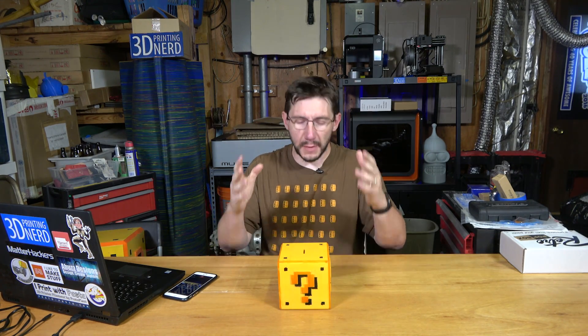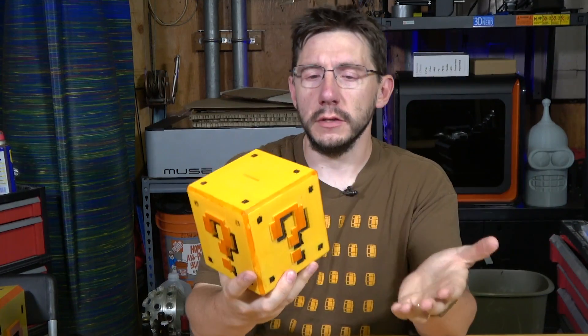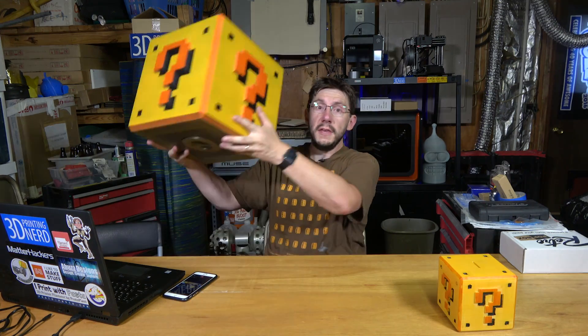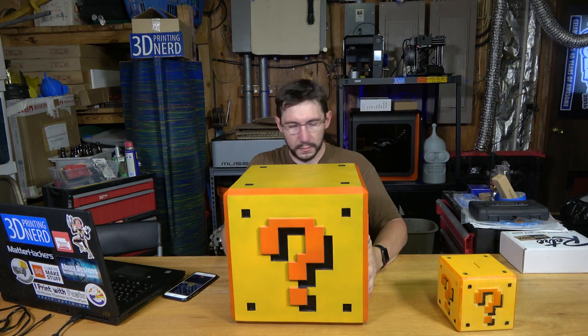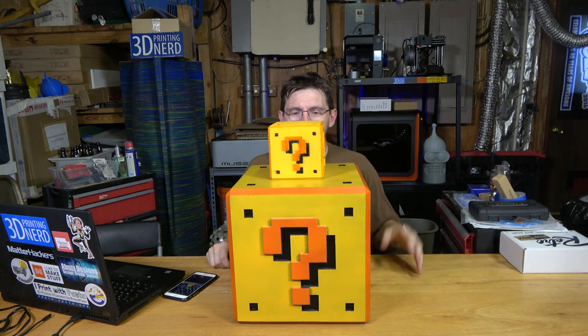It's Joel the 3D printing nerd, and welcome to part two and probably the final part of my saga to create a Mario cube. This is the smaller one — I think I printed it on the Ultimaker and it worked well. It's full of money, but I have a bigger one. This is the big Mario question block cube thing. There we go — that's how you can tell how big this is. It's huge.